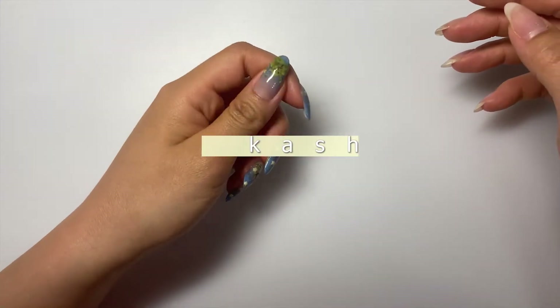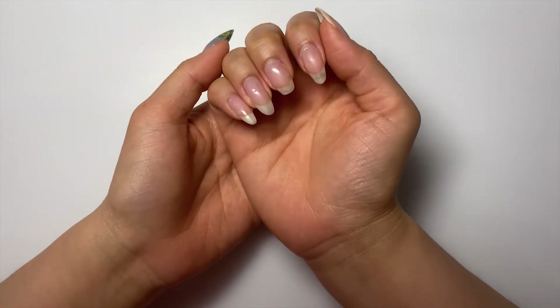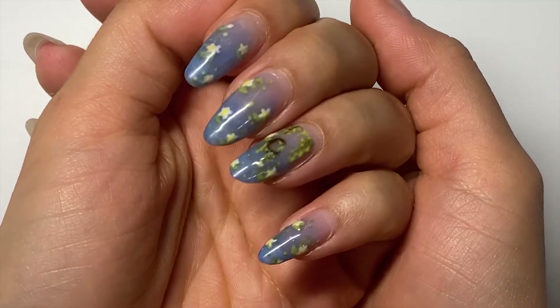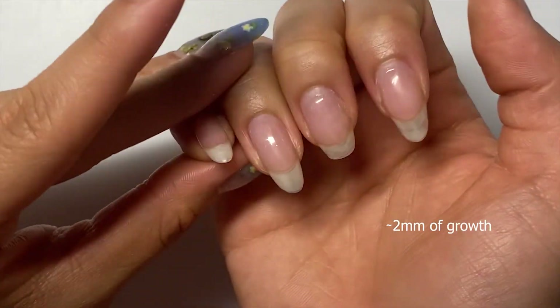Hi, today we're saying goodbye to kawaii Shrek — it was good knowing you, we had a good run buddy, but it's time to move on. This video is brought to you courtesy of my middle finger on my other hand, who decided to break. I guess this is the limit of how long I can grow my natural nails before they become too weak. I never ended up doing my other hand, but here's how they look after two-ish weeks.